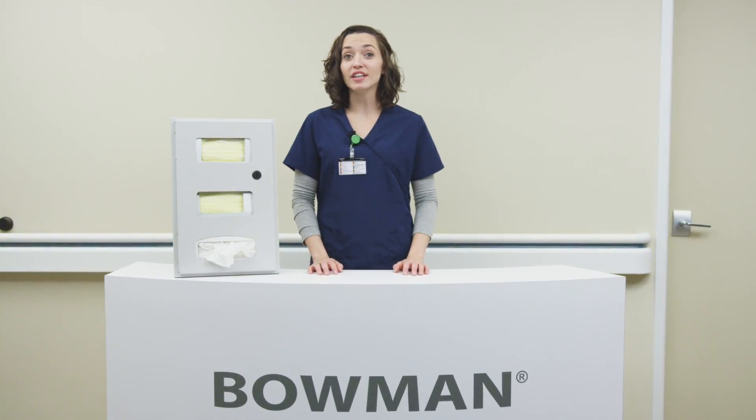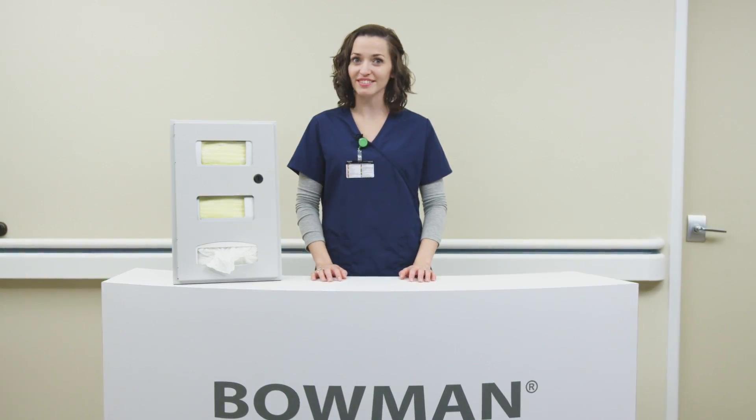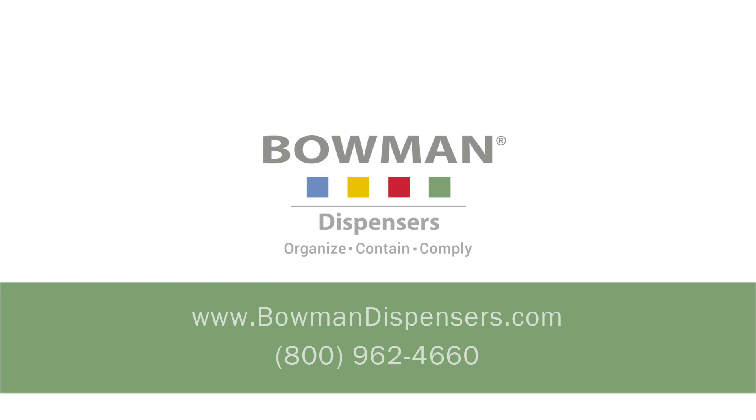Early planning with architects and construction teams ensures that your projects are completed on time and under budget. For more information on the complete line of Bowman dispensing products or to place an order, go to bowmandispensers.com or contact our customer service department by phone at 800-962-4660.